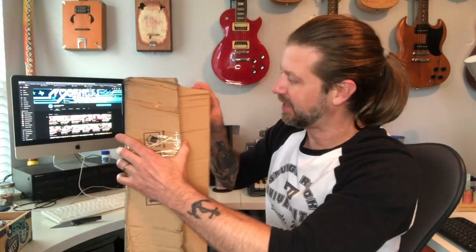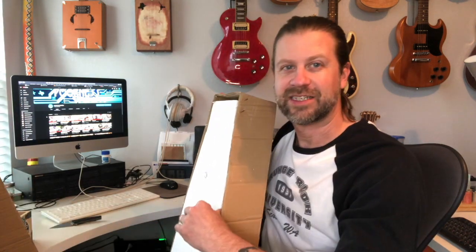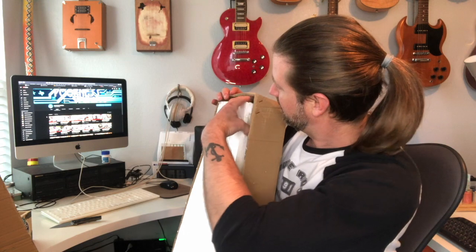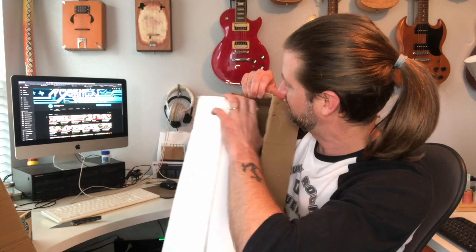I've got the top and the bottom loose, so let's go ahead and open her up. The styrofoam is pretty beat up as well, so it's going to come out in pieces — but let's see if the bass survived. Despite the fact that the box was trashed, the bass seems to be in one piece. We'll undo the wrapping in just a second, but first there are some accessories in here too.